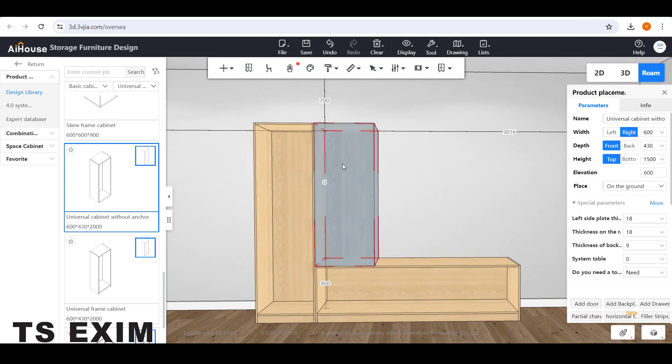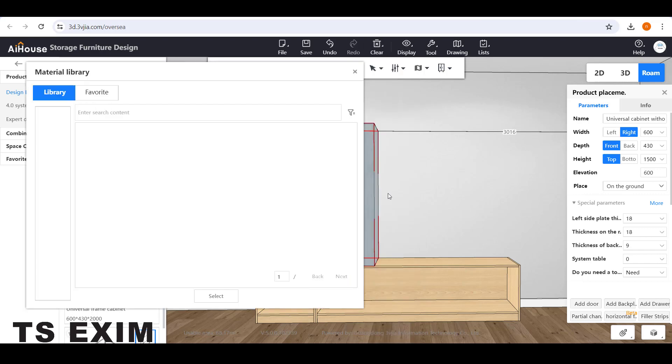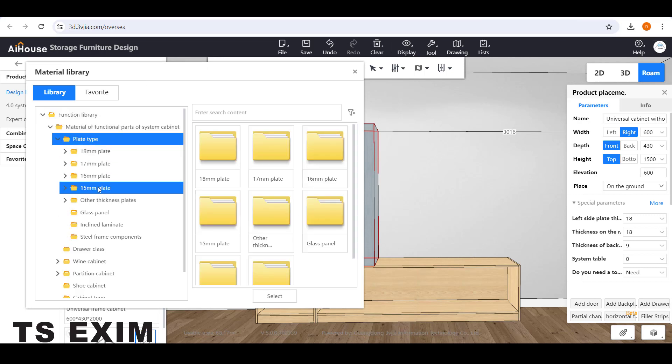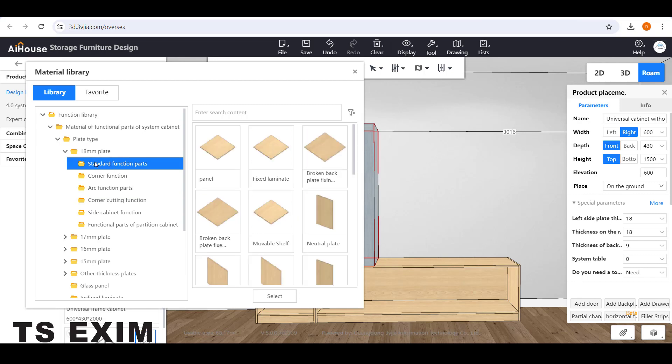Then select this carcass and right-click. You can go to Add Function Part. Go to Material Functional Part, then go to Plate Type and choose your panel.